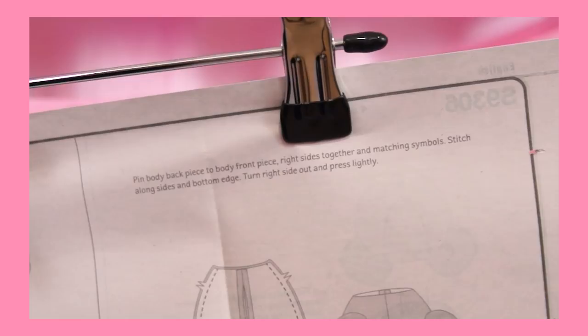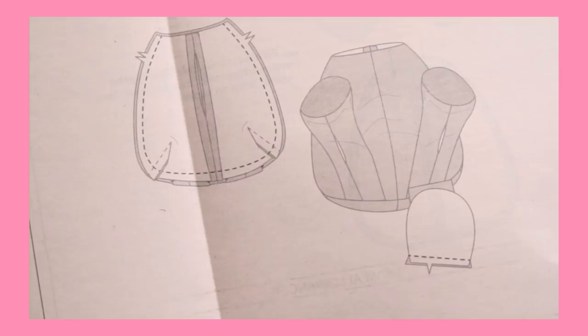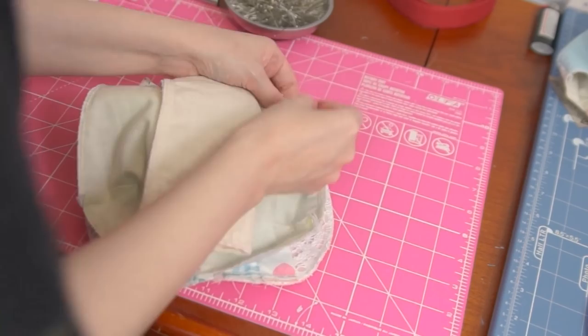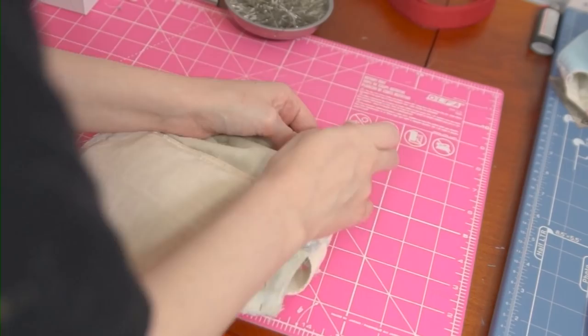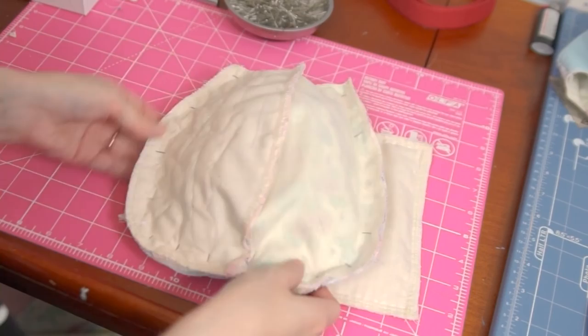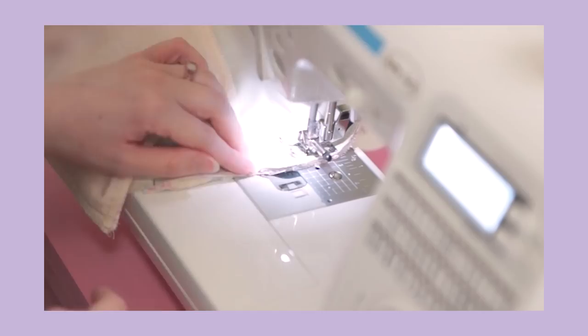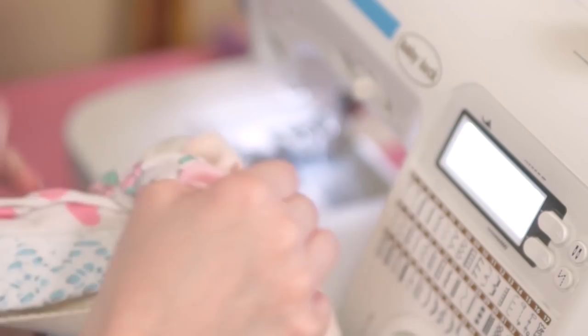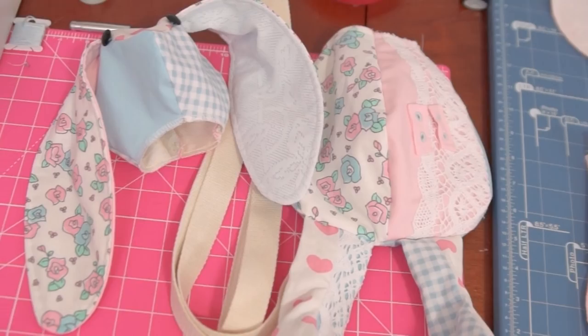Now we're finally ready to attach the front of the bunny to the back. We'll pin the two parts together to start. Between the legs and strap there's actually quite a bit of bulk in the bunny body that we need to be careful to stitch around. But even with all the bulk it wasn't too difficult to get around the entire seam without hitting anything. I don't remember if we're supposed to turn the bunny right side out yet, but I will so that we can see our progress so far. Look at that — head and body, zipper and everything.